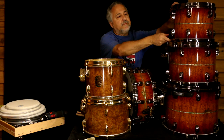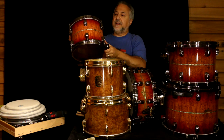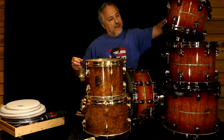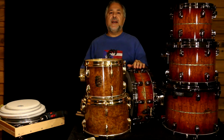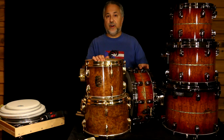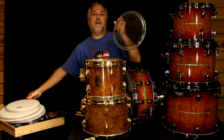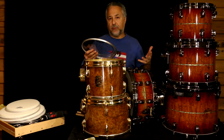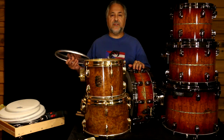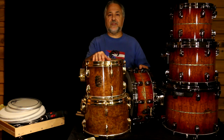We also have a Tama Exotics kit from the 1990s. This is a really nice drum set — it's made of bubinga. Right now I have some Evans heads on there; that's one of my teaching drum sets. I'm going to take those off and put some Remo Pinstripes on there, which is a head I like a lot for my kind of rock and funk drums. We'll do these after we do the Centennials. Stay tuned and we'll get started.